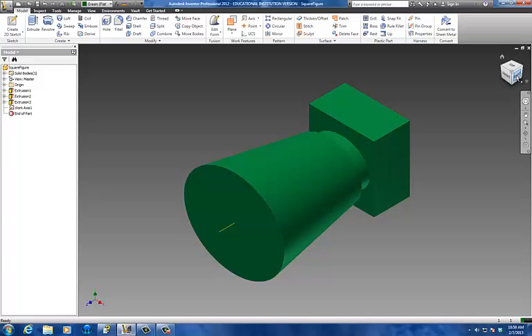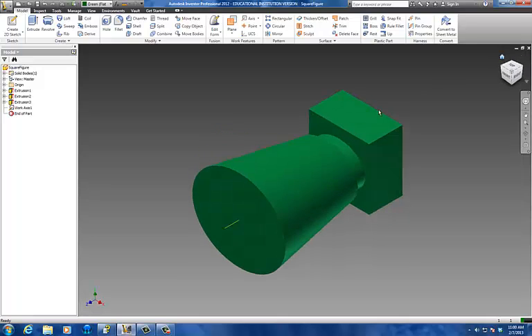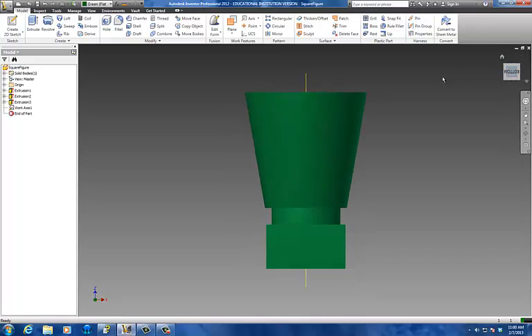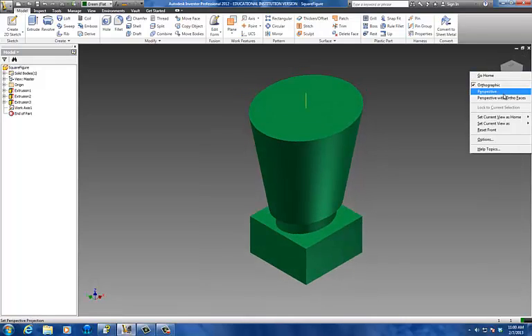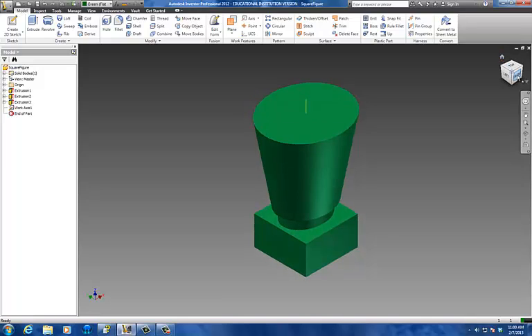I'm going to select this side and spin it around. That's the face I want to look at most often, so it's going to be the front of my shape. I'm going to right-click and go set current view as front. I'll click this little corner here, and right-click one more time and go set current view as home, fit to view. So now every time I click front it goes there, and if I click home it goes there.